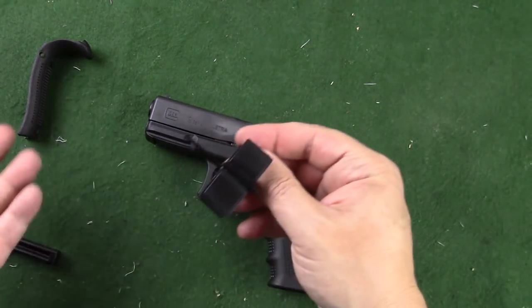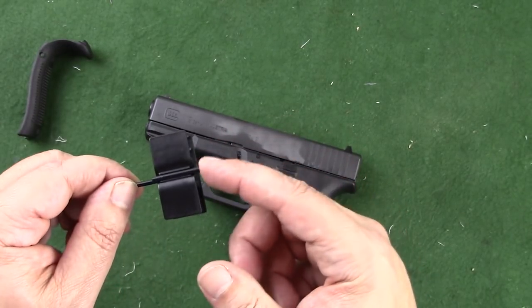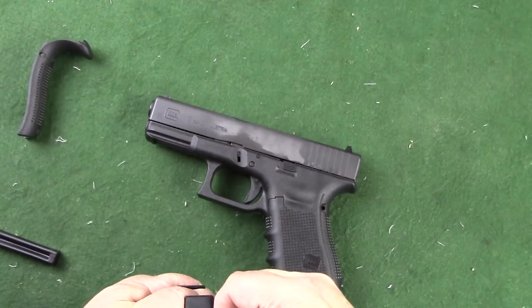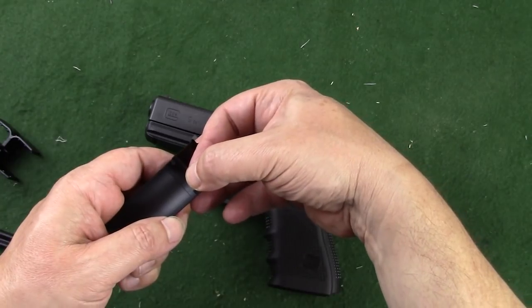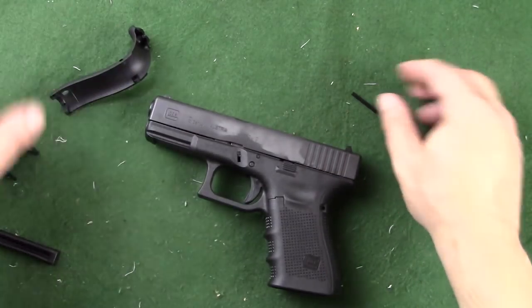Now when you got your Glock, you received this tool and it had the beaver tails in there. What you might not have noticed is this: the pin is extra long, which allows it to span all the way across. This is very important — your standard pin is not going to let you do that.